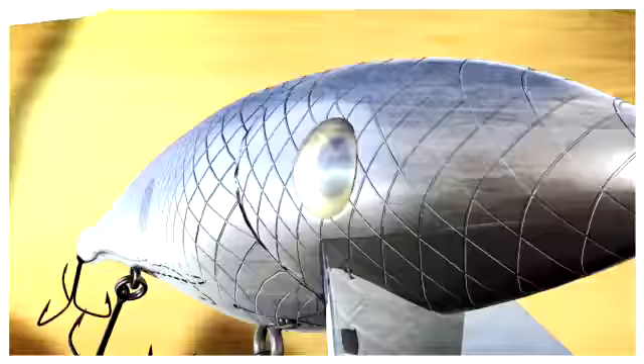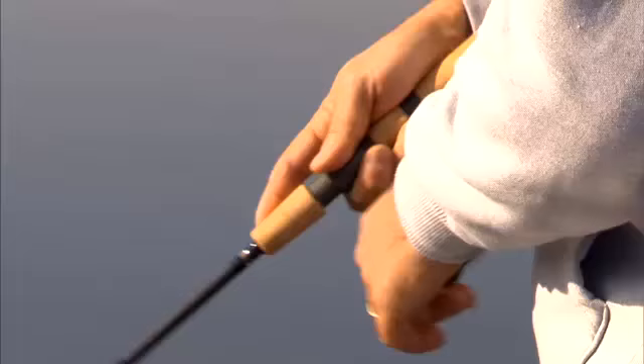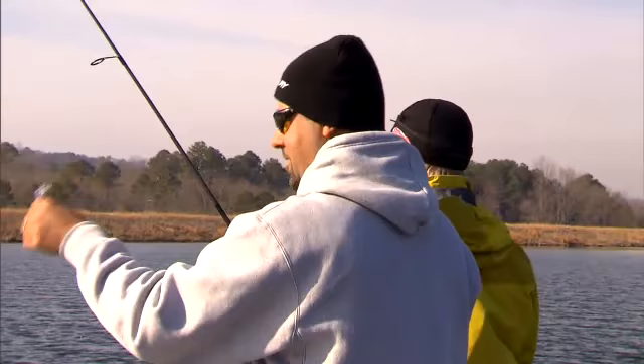All of our jerkbaits — we were using a little Strike King Wild Shiner, a suspending jerkbait. You see that little lead wire right there, letting that jerkbait get way down. And another thing that let it get down: soft rods. I was using a Lumis GLX Poppin' Rod, actually made for saltwater, and very light line — 6 and 8 pound line.